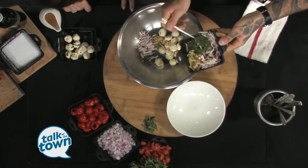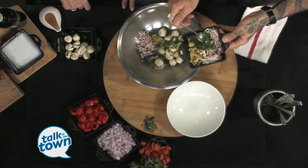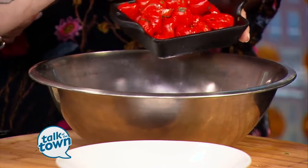And then here I have some chopped herbs — this is going to be oregano, chervil, and chive. But with recipes like this, you just want to use whatever herbs you have fresh in your garden, or whatever you have in your fridge that you don't know what to do with. Just throw it all in there.